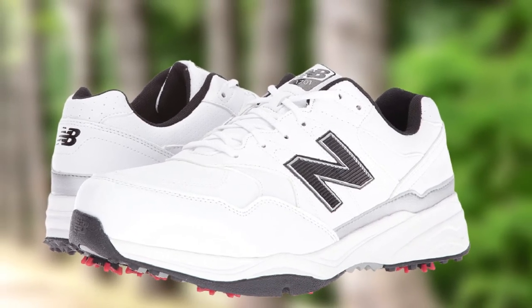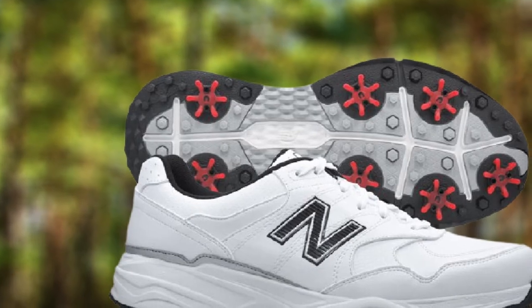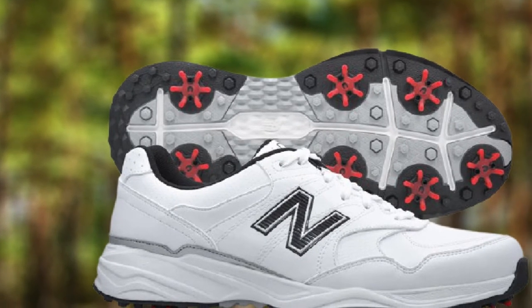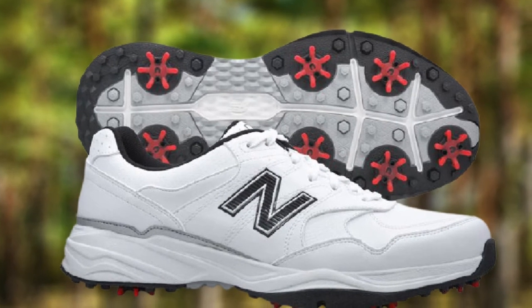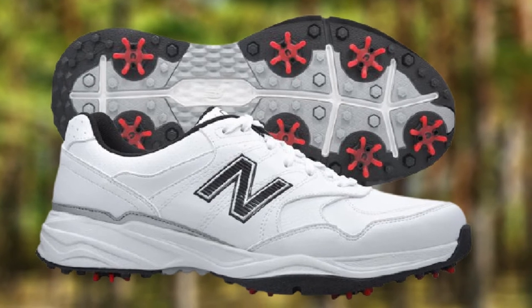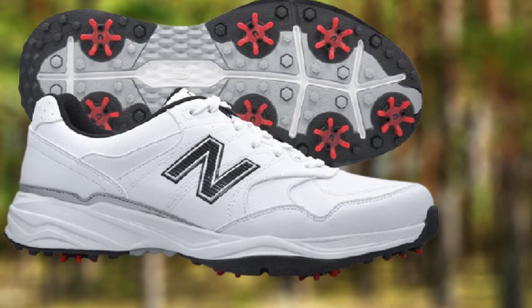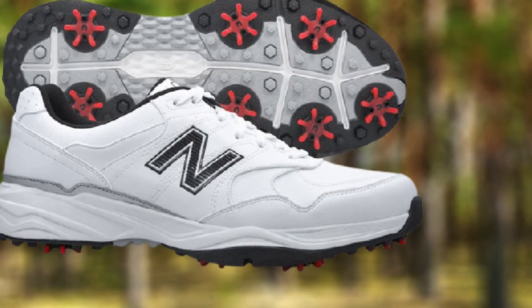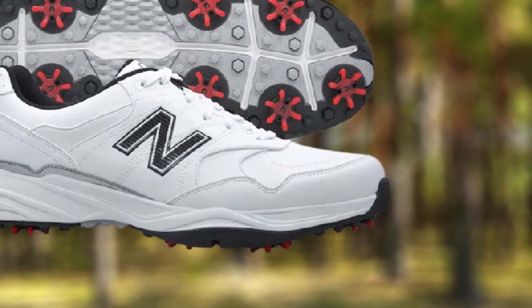It has plenty of arch and side support. The soft spikes are not this shoe's best feature — that would be the waterproof lining and sole support — but the spikes are stable and supportive enough for heavy use. When I say this shoe is perfect for wide feet, it means the toe support and construction is slightly wider, so it prevents your feet from sliding inside the shoe during play. The excellent lateral support and featherlight fit make this shoe a tempting offer.